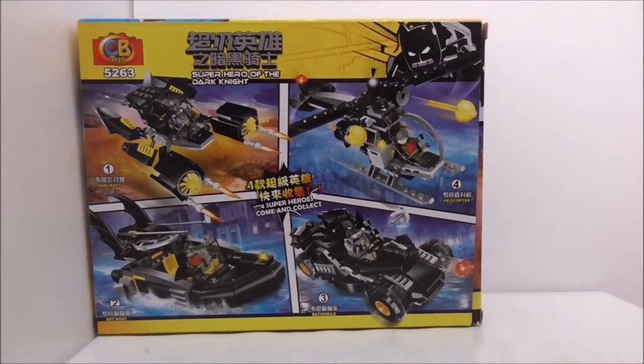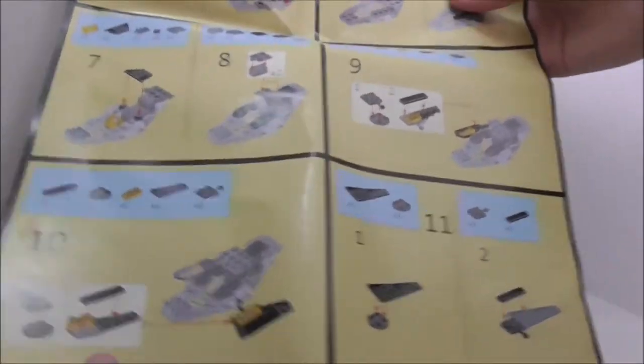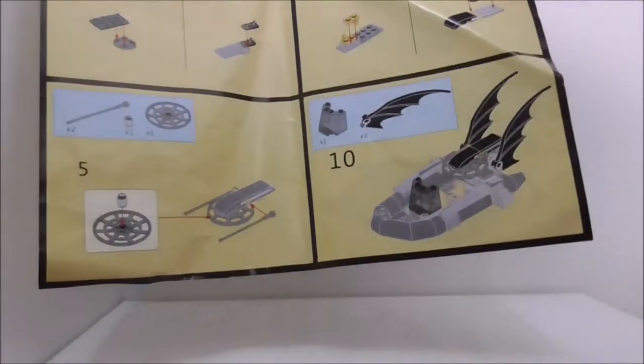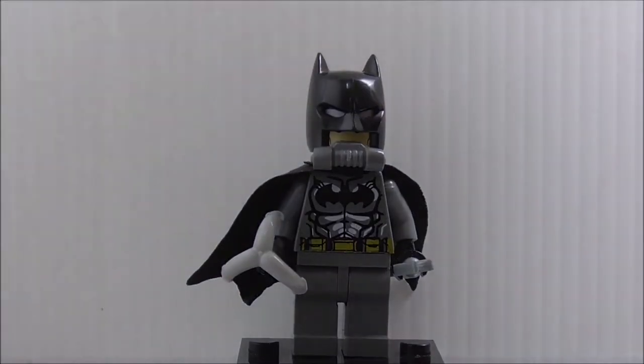This is the instruction manual — it's actually very big, just a sheet of paper. It's kind of hard to show it, but that's it for the instructions. First up for the minifigures, this is Batman right here.